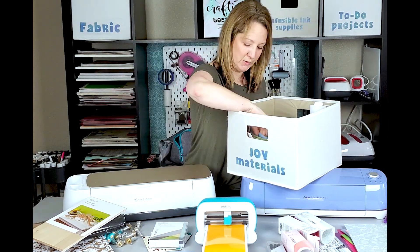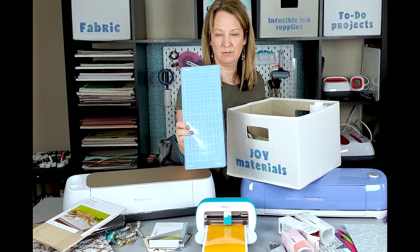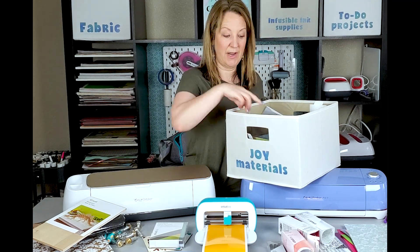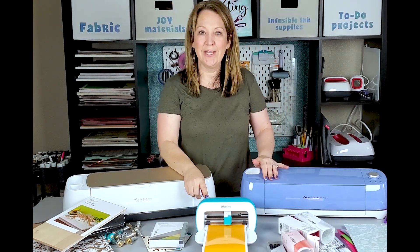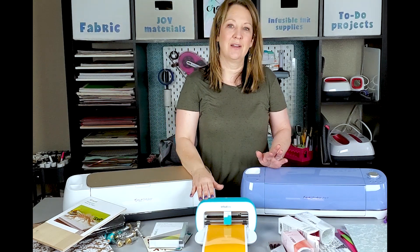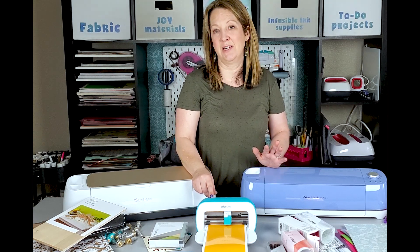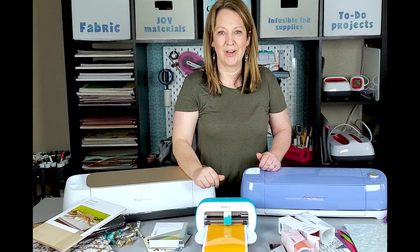It also comes with smaller mats and these cut four and a half to twelve inches. So if you have scrap pieces of vinyl, you can put them on the mat and cut them out. It can also cut infusible ink. I love the portability of it and how small it is — I tend to pull this one out a lot more now. If I'm just cutting out some adhesive vinyl to put on a wine glass or cup, it's easy to pop out, bring into the kitchen, and just cut it quickly.